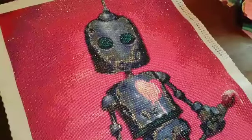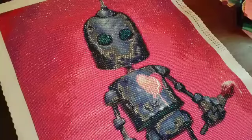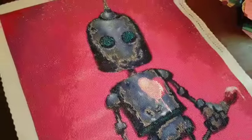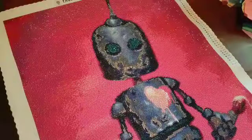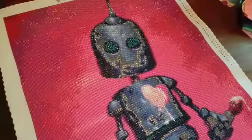Hi, welcome back. I have another post review of a diamond painting I managed to finish. This is The Artist by Matt Dixon and Distracted by Diamonds.